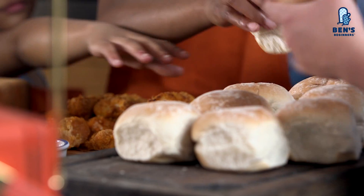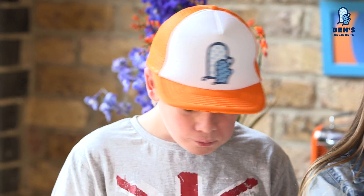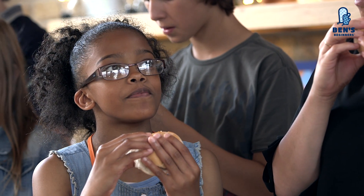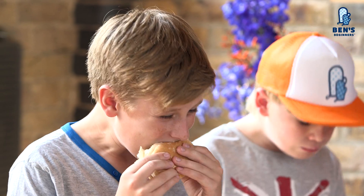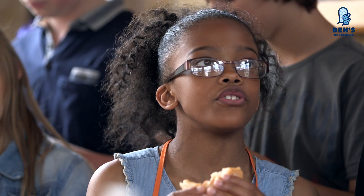Are you guys hungry? Yes! Come over here, come join the queue. Go for it, guys. Eddie, what do you think of your fish finger sandwich? I think it's delicious. Tara, what do you think? Thumbs up! Are you proud? Yeah. Harrison, Harry, what do you guys think? It's amazing — I've never tasted a sandwich as good as this. It's one of the best fish finger sandwiches I've ever had. Eddie, what do you think of the tartare sauce? I thought it was mouthwatering. What have you learned doing this recipe? If you think you don't like something, try it just in case you do.